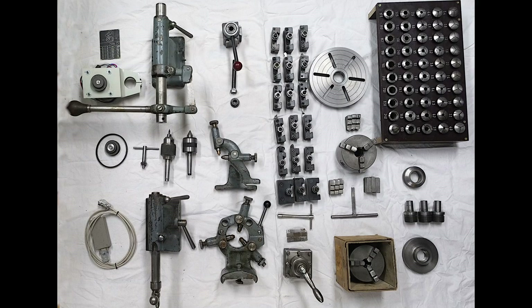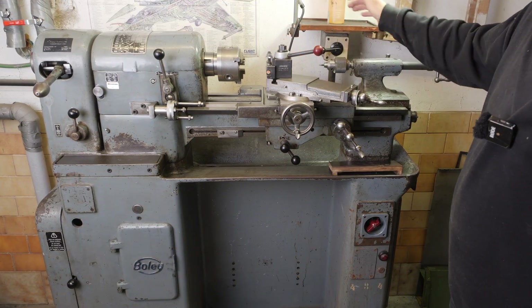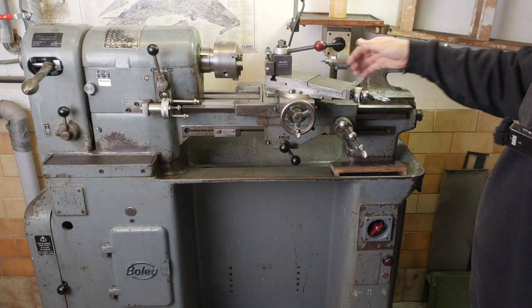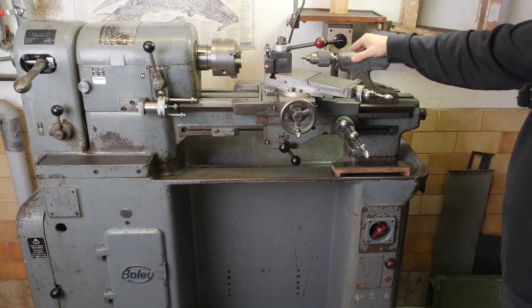So there we have it — a pretty complete set of tooling for the Bolly. It's been a great lathe; I've really enjoyed using it. It's a truly lovely little lathe, perfect for home and hobby use, and was made back in the days when machines were built up to a standard and not down to a price. I hope whoever buys it enjoys it as much as I have. Thanks for watching.